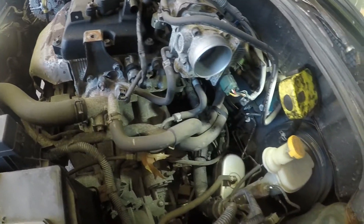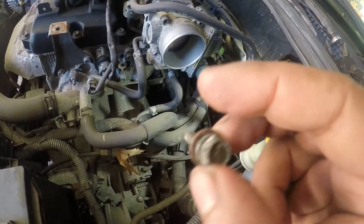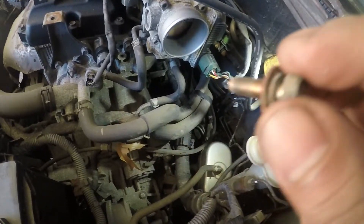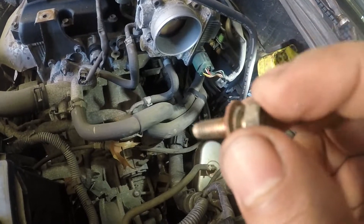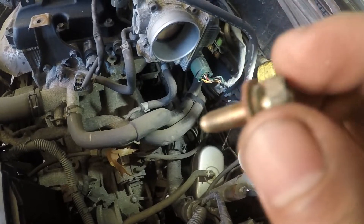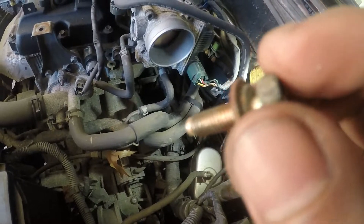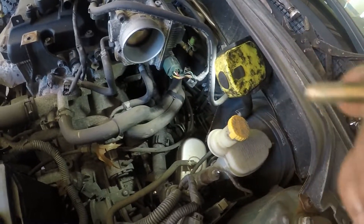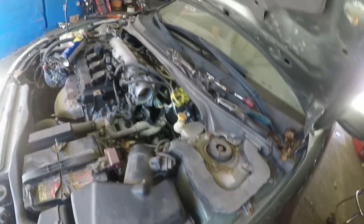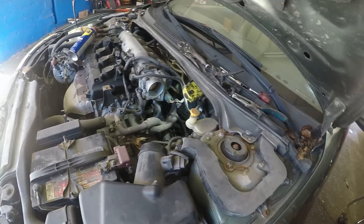It had a 10 millimeter bolt on top, but you have to take out the connector first because it blocks the view for the socket to go on it. Once the connector is out, it gives you enough clearance to put the 10 millimeter socket on to take it out. When I get the new sensor I'll show you guys — I think they changed the design. After that I'll put everything back together, start up the car, and see how it sounds. It should start up very smoothly and easily.